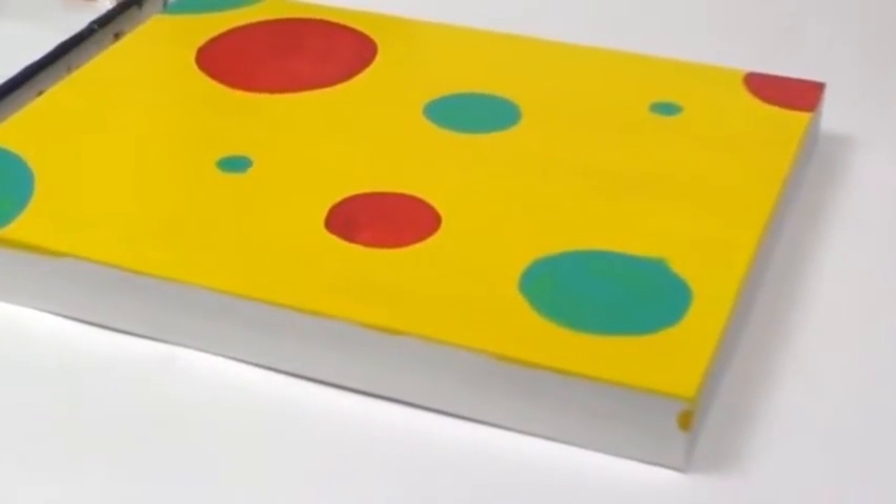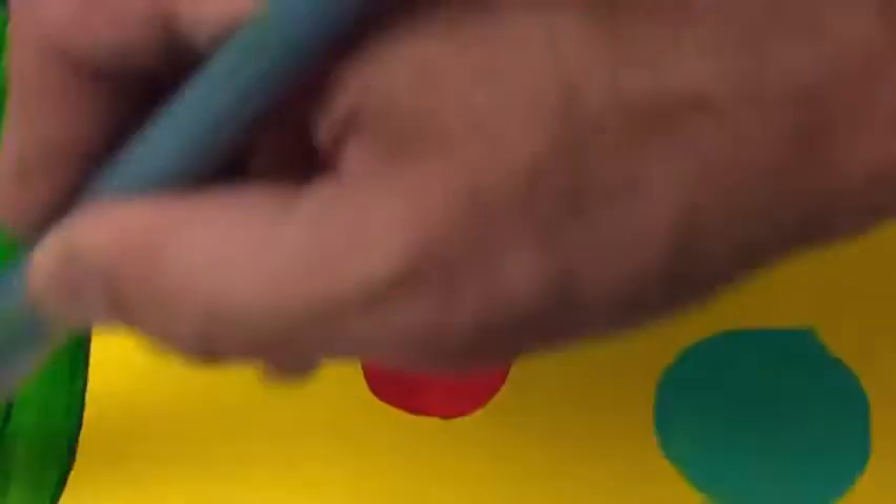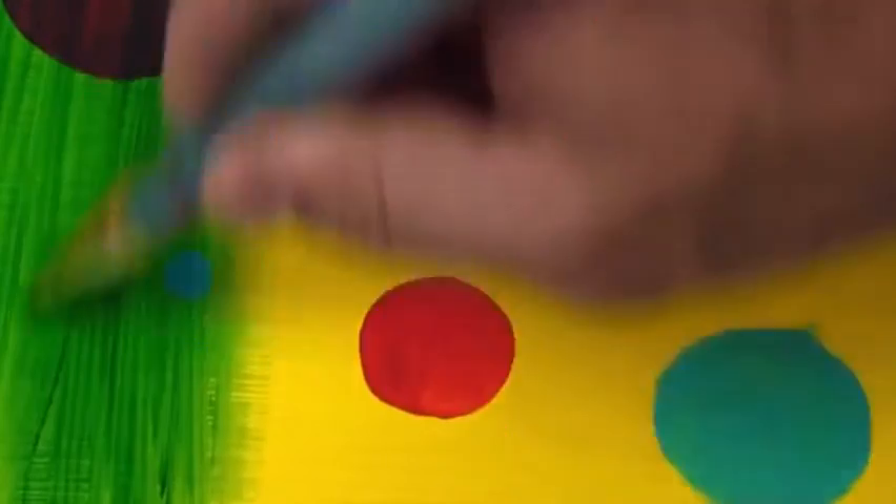Another blending technique made easier with slow drying acrylic colors is glazing. Here I'm going to start with an area already painted with fast drying acrylic colors and fully dry. Glazing simply means to make color transparent by the addition of clear medium. When you use open gel or fluid medium for glazing, you will slow down the drying time of your mixture. If you want to speed up the mixture of your glaze, mix in some regular fast drying gel or fluid medium.